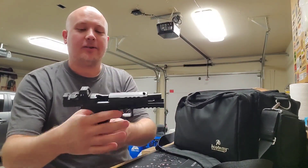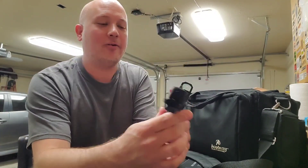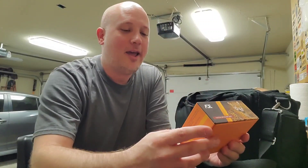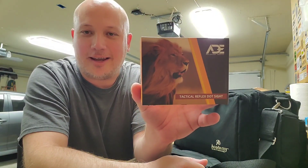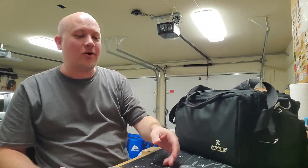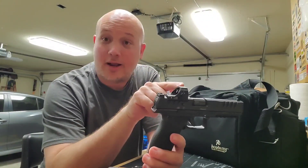One of the guns I took today was the Walther PDP — this is the full size, the 5-inch barrel. And I took the red dot here that is from ADE — ADE Advanced Optics Tactical Reflex Dot Sight, is what it says. This is a cheaper sight. I took it to the range and I started off by simply co-witnessing the iron sights with the dot.